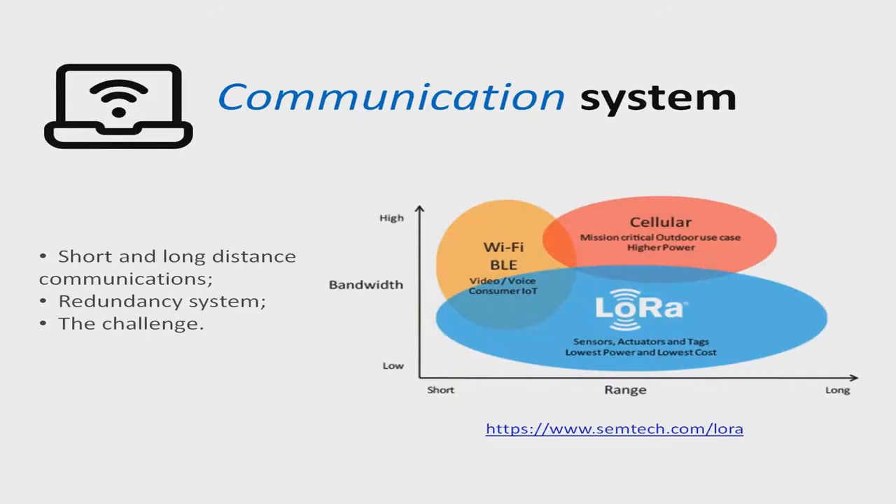The telemetry system of the MGL4 was designed to carry out short and long distance communications. As it is a prototype, the system is sufficiently conditioned to meet the CubeSat design competition requirements, with a redundancy system that consists of three independent transmission systems: LoRa, Wi-Fi via ESP8266, and GPRS. The main challenge found is to maintain a good connection with the satellite during the thermal cycling test, due to signal attenuation caused by the test equipment's metal wall.